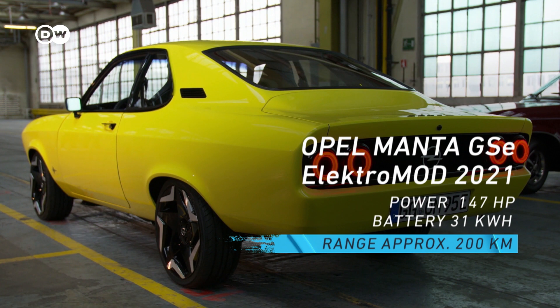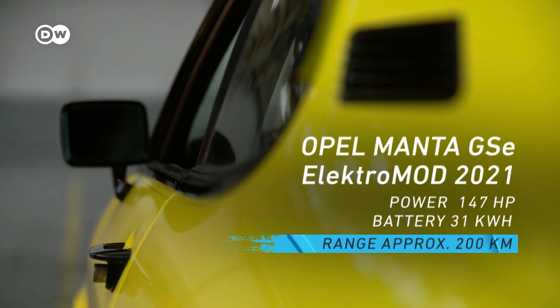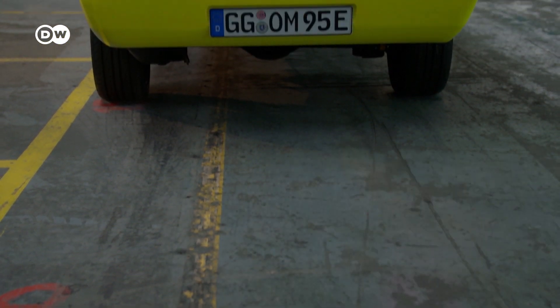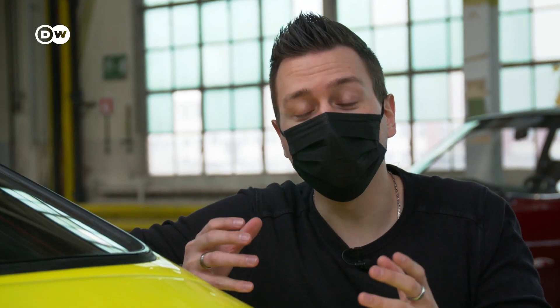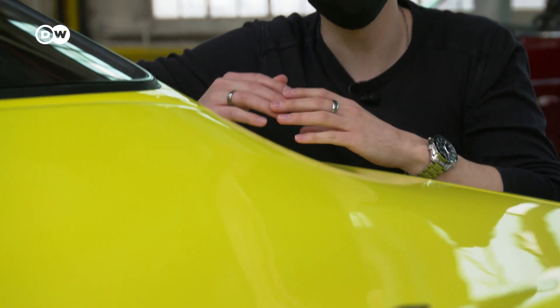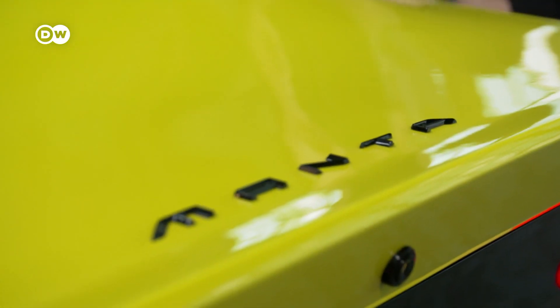With its 31 kilowatt hour battery, the Manta has a range of around 200 kilometers. But that wasn't the focus of this project. A nice little detail at the rear is the Manta lettering, just like it is on the new Opel Mocha.